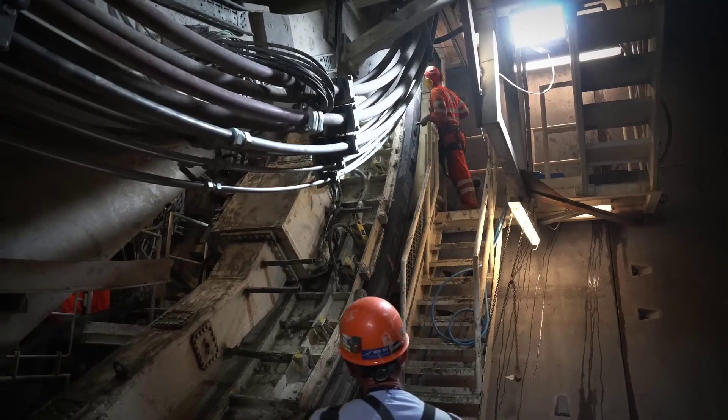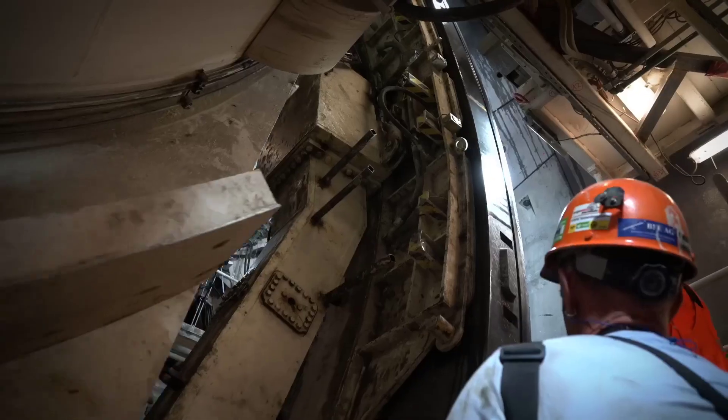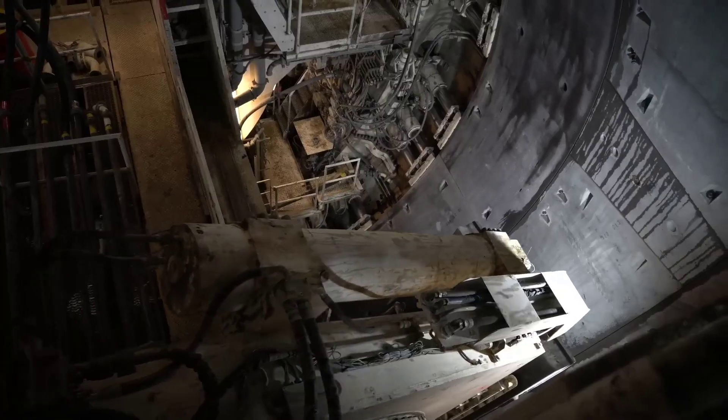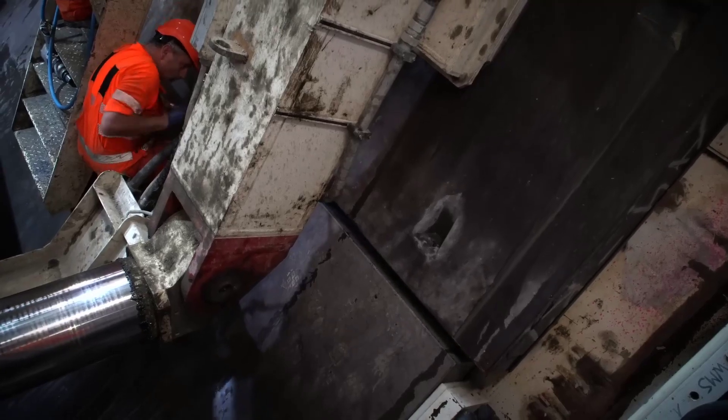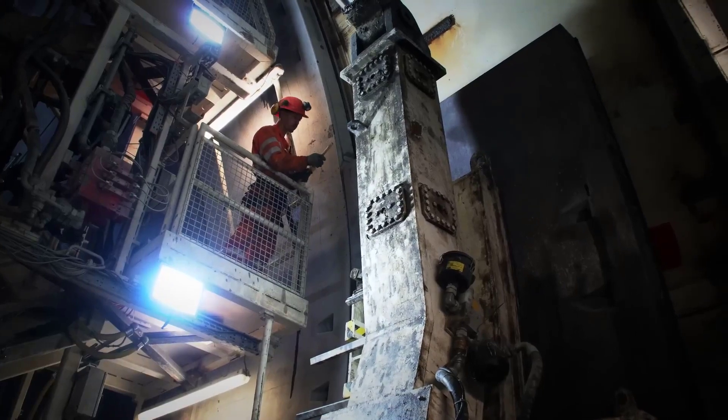TBM machines are equipped with hydraulic jacks or thrust cylinders that push against the tunnel wall, creating the necessary thrust for the machine to move forward. Lateral support systems, such as additional hydraulic jacks, are used to stabilize the tunnel walls and prevent collapse.